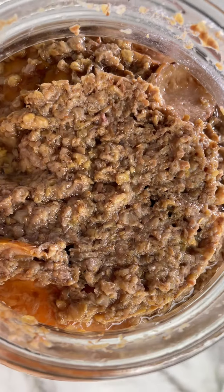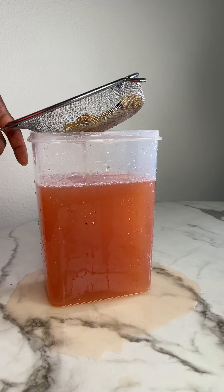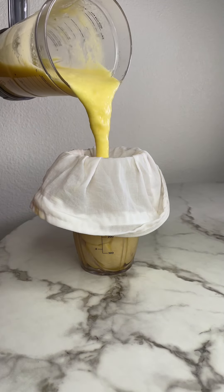Did you know you can make alcohol with just pineapple peels and sugar? All the other ingredients are optional. This is part two — if you haven't watched part one, go ahead and watch it first.